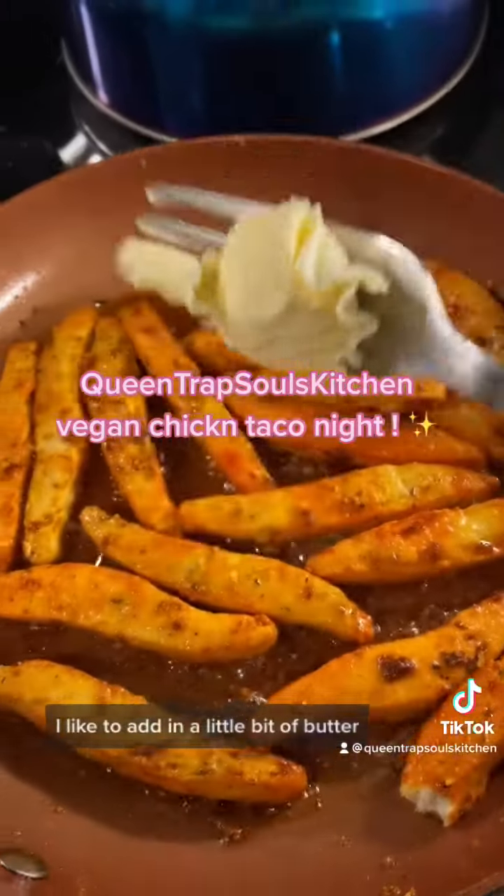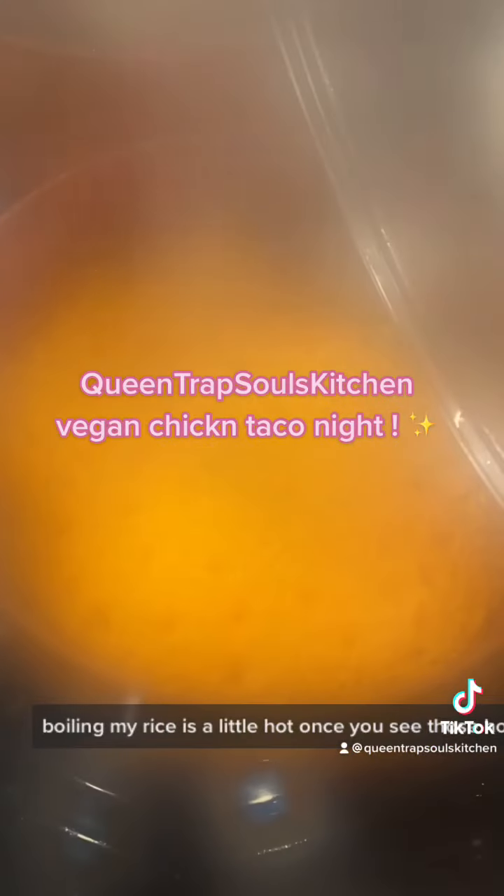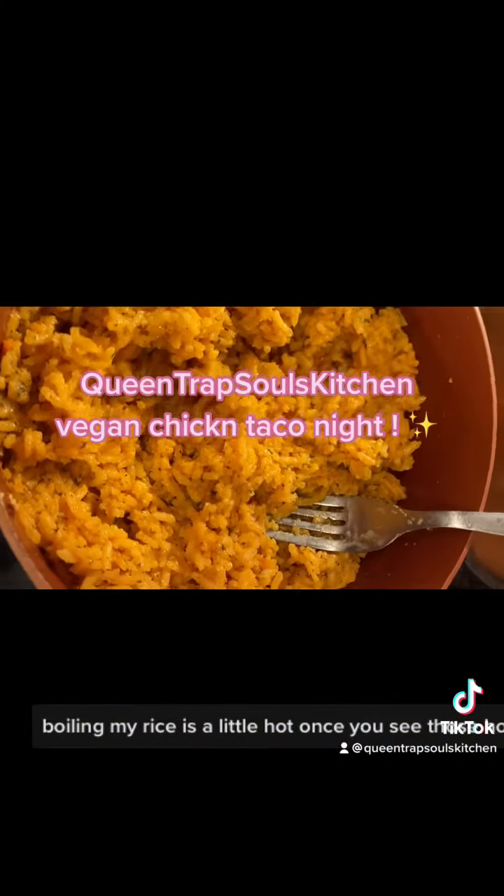I like to add in a little bit of butter and a little extra seasoning to make it very crispy. You can see my black beans are back there boiling. My rice is a little hot — once you see those holes in the rice, that's how you know it's good.